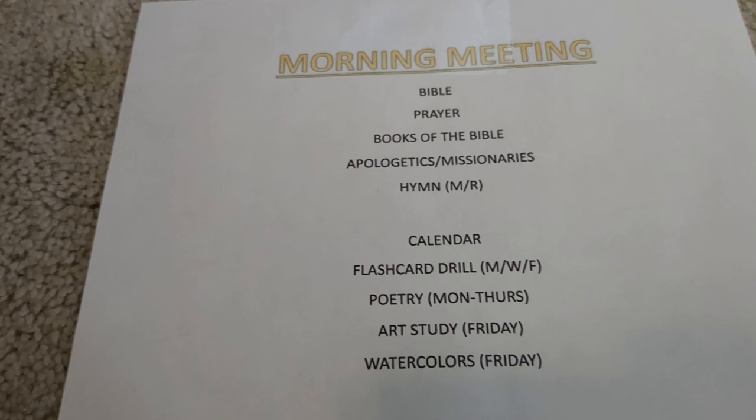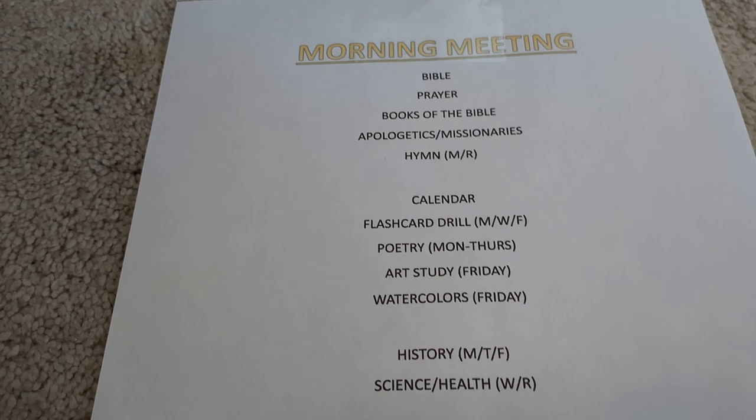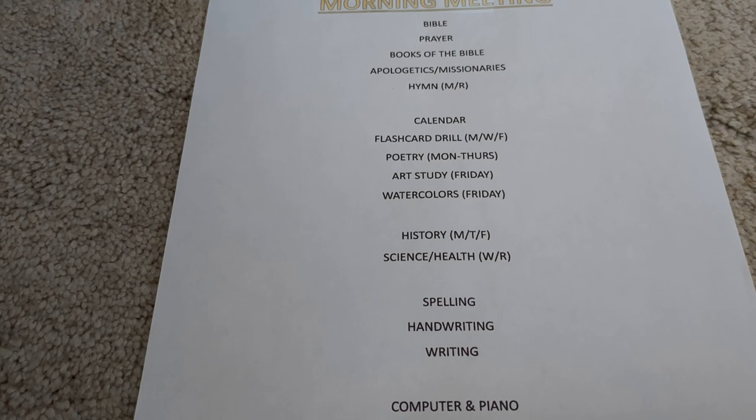So this is what our morning meeting is going to look like: we'll have Bible, prayer, practice the book of Bible, we're going to do an apologetics and missionary study, hymn twice a week, calendar practice, flashcard practice, poetry Monday to Thursday, art study on Friday, watercolor study on Friday, history Monday, Tuesday, Friday, and science or health Wednesday and Thursday.